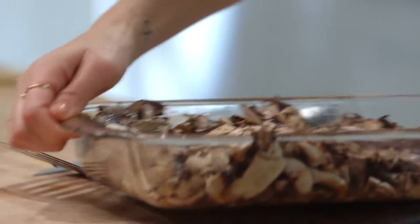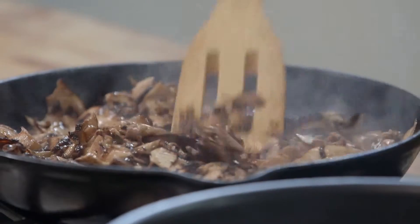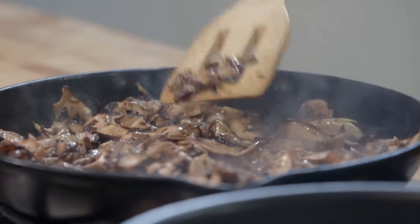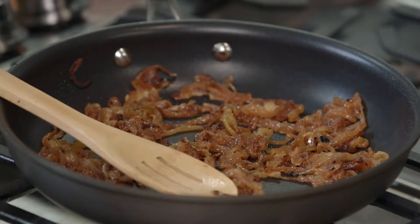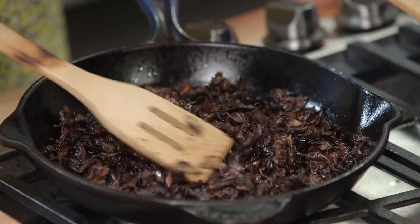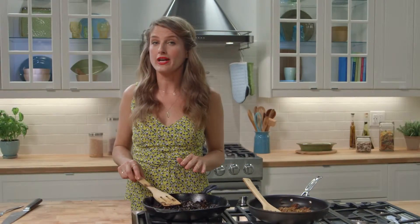The portobello slices should be ready to cook by now. In the same skillet I used to cook the peppers, I'm going to cook down the mushrooms one batch at a time. These onions are looking so good — a nice golden brown. The mushrooms will release liquid and cook down, and after about 10 minutes they'll reduce in size by about half. They should have some crispy bits and char starting to appear; that's when you know they're ready.